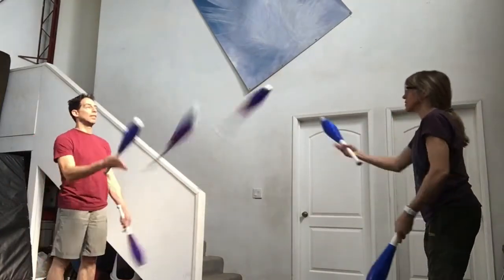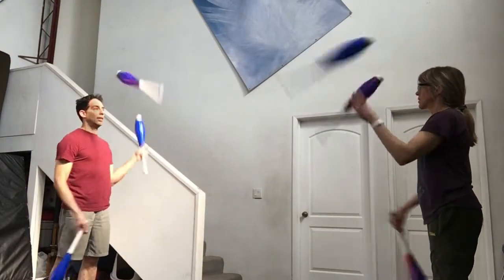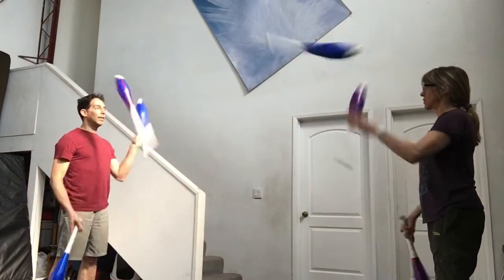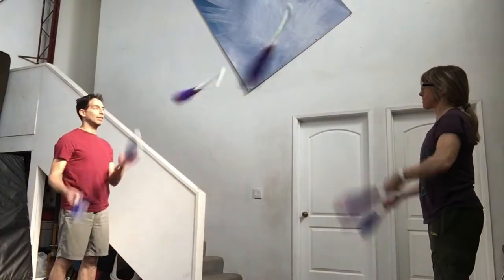When you add a sixth club, both jugglers will start with a pass at the same time and then it's just the same thing, just a little faster. Try to relax, go slow, and make good passes to your partner.